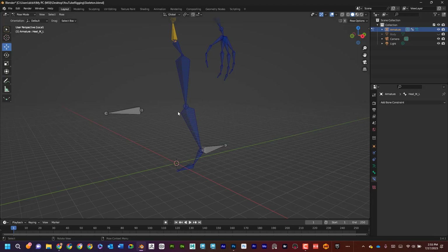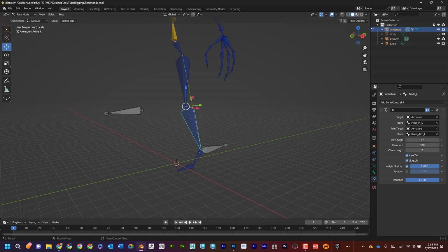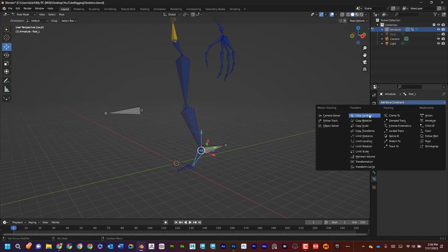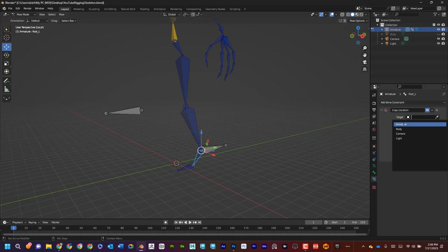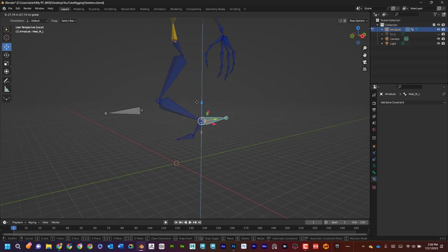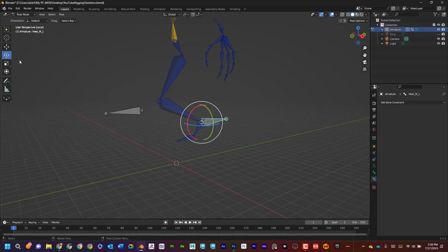I want to keep the foot connected even if the controller goes out of range. In pose mode I'll select this bone, add a constraint under Bone Constraints — Copy Location. I'll set the target to Armature, bone to 'ankle_L', and offset that by one so it goes back to the correct spot. Now if I rotate the foot or pull the controller down too far, it does not come disconnected.